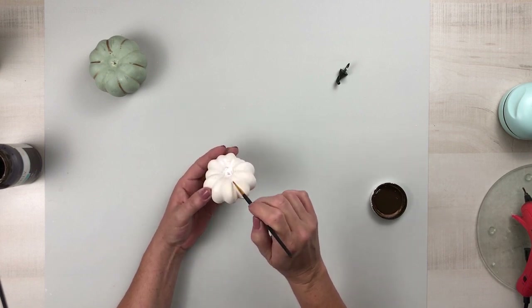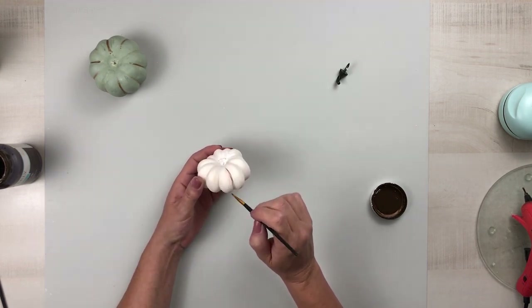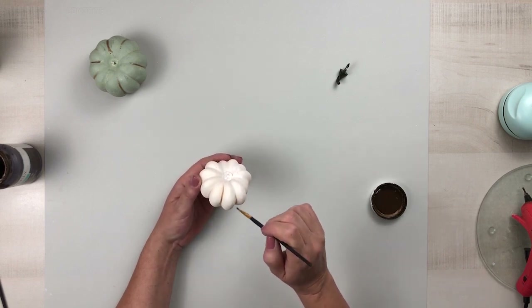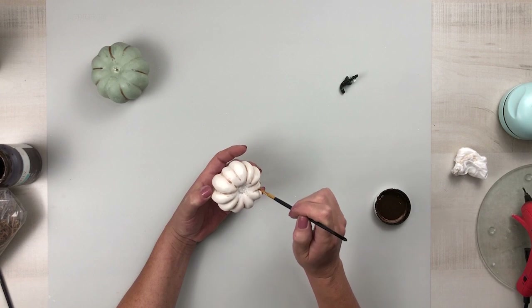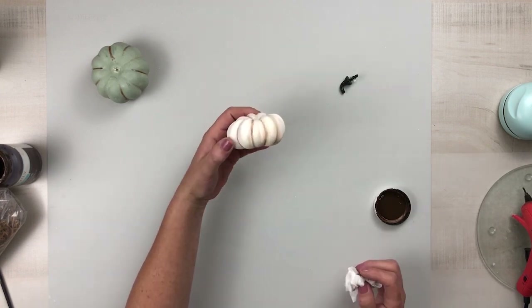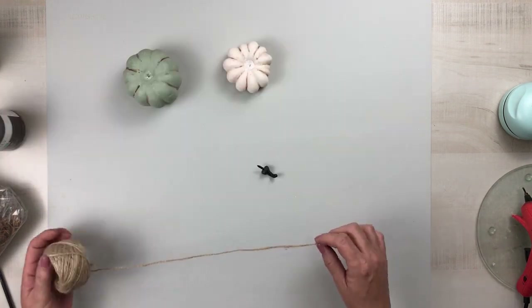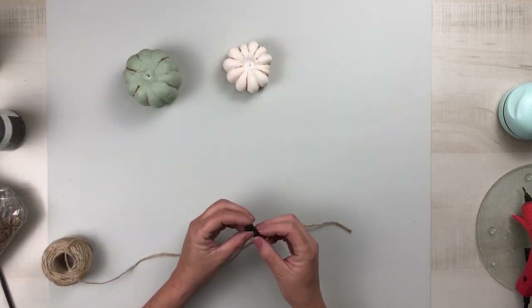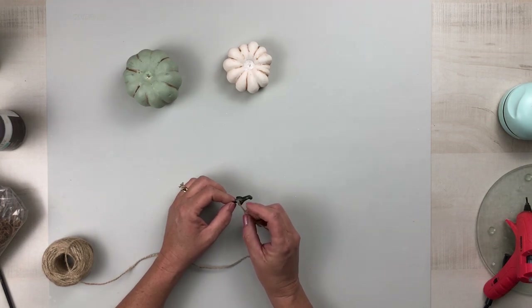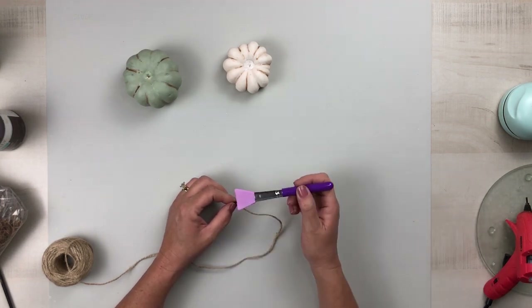They had these on sale — three different sizes in the bag — and I'm just using one of the smaller ones. I do know that Dollar Tree sometimes carries the smaller pumpkins too. I'm using that same antique wax in between some of those ribs and making sure I go on the top part as well. Then I'm going to take hot glue and jute rope and wrap that stem all the way around to the end.